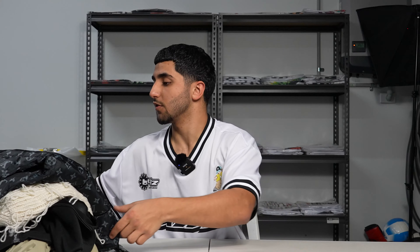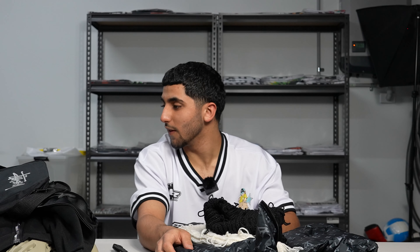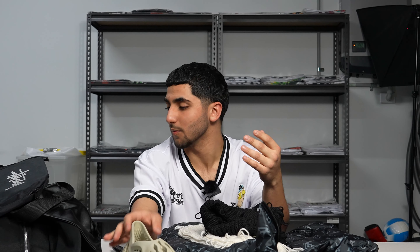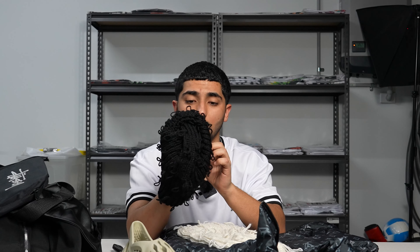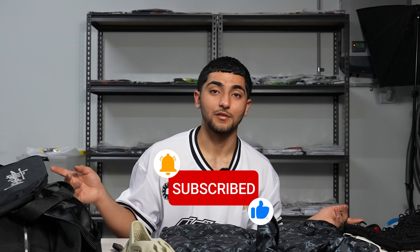That was a nice haul. It wasn't much clothing or shoes really, it was mostly just random stuff that I wanted. But it kind of shows that Pandabuy is pretty versatile - there's a lot of different things you can get. Probably my favorite things were the balaclava, the vest, and the jewelry box. The one I don't really like is the Yeezys - the color feels a bit weird and the make is not great. This is definitely a double-W haul and there will be more coming. Thank you guys for watching, make sure you like, subscribe, turn on the notification bell and I'll see you guys in another video. Peace.